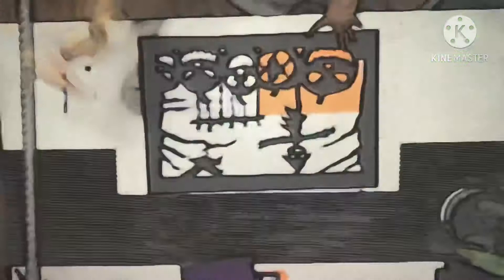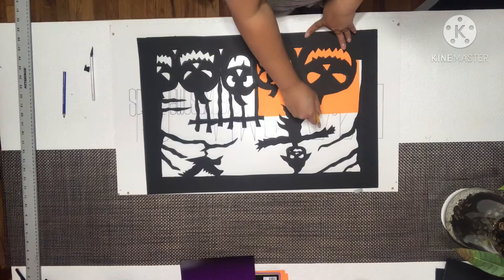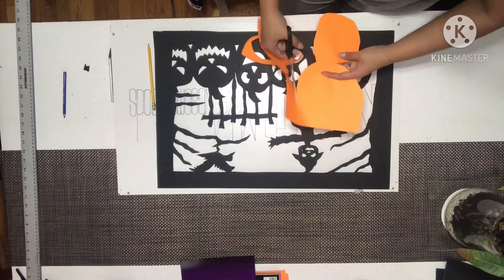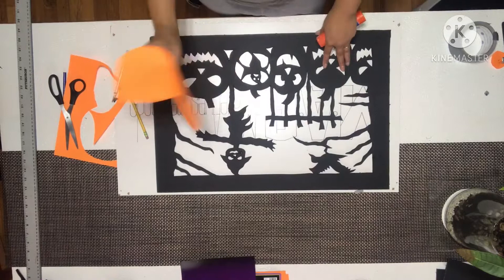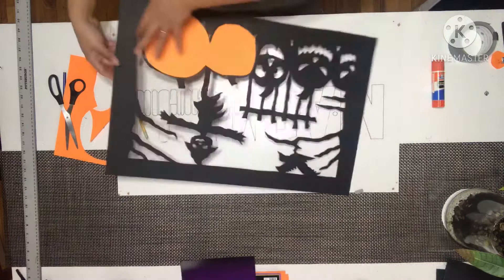I'm going to add orange paper on the back here. So we're going to put our orange paper right here, I'm going to trace this on and just cut it. I'm going to put the glue so I can put this orange paper right here. So it's going to look like that. And now we're going to do the rest of these.